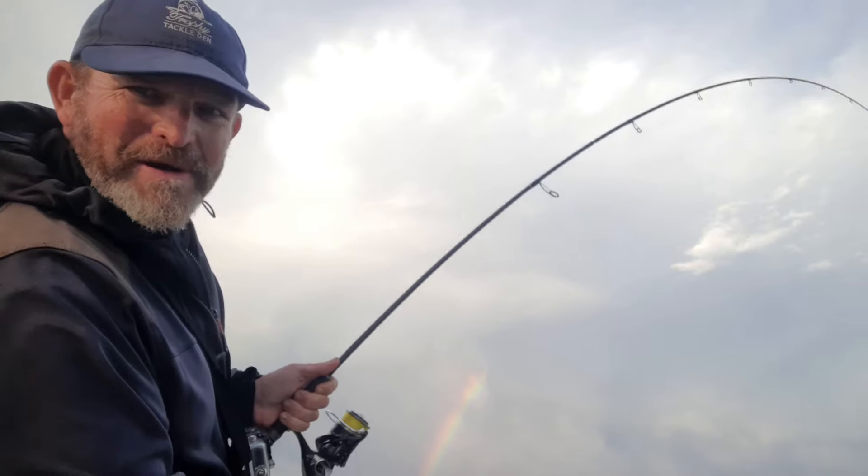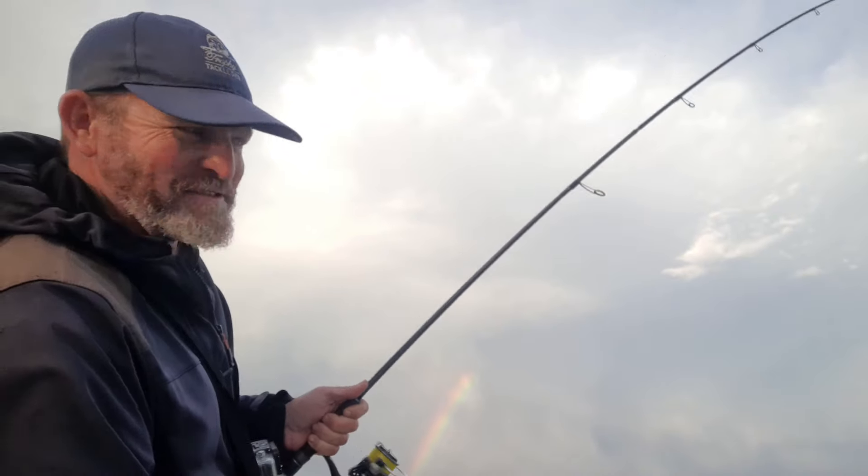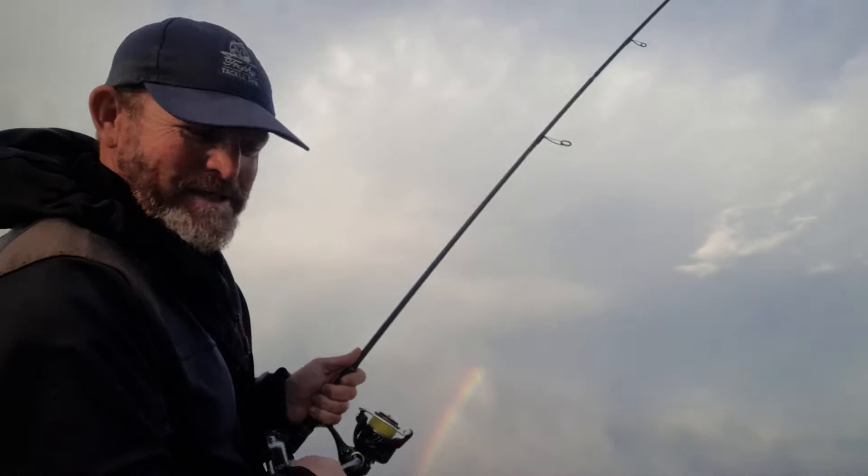I'm on here with a very nice cob. Unfortunately my GoPro battery went flat. Let's see if I get this one. Second one on my home-tied bucktail — a pink bucktail.